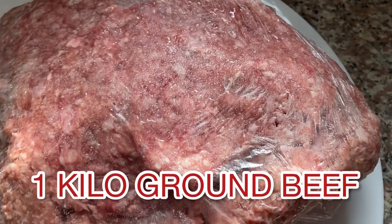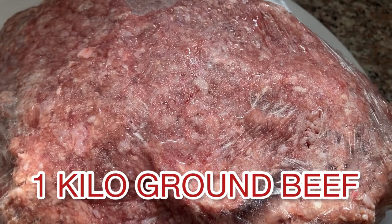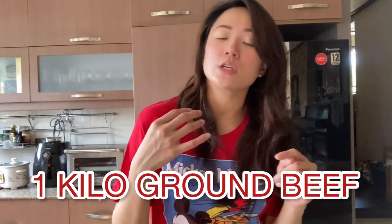So for this recipe, I'm going to be using ground beef — I'm going to defrost it. If you want to use ground chicken or ground pork, go ahead. We prefer ground beef, but it's not an issue. Ground pork or ground chicken is fine.